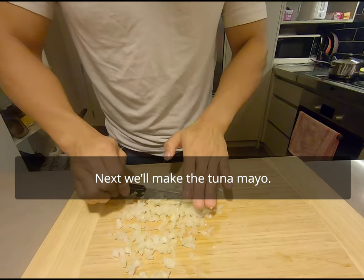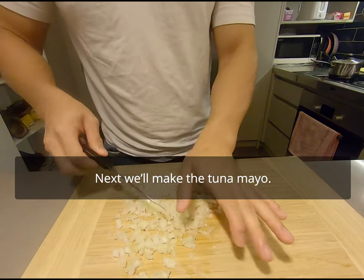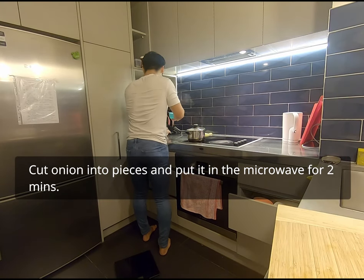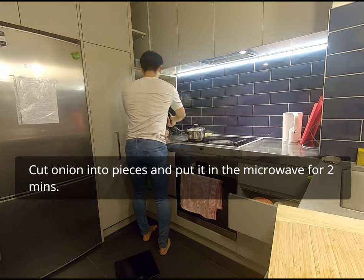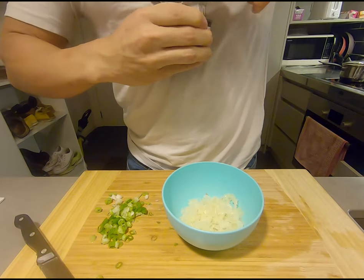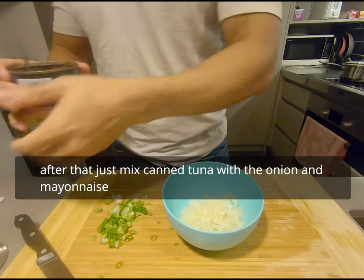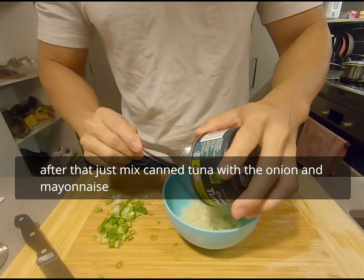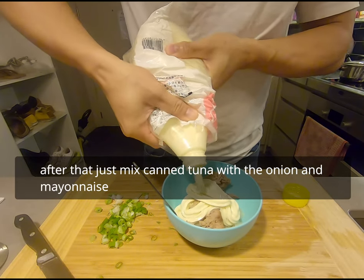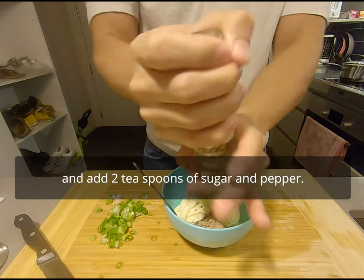Next, we'll make the tsunamayo. Cut onion into pieces and put in the microwave for 2 minutes. After that, just mix canned tuna with onion and mayonnaise, and add 2 teaspoons of sugar and pepper. It's done.